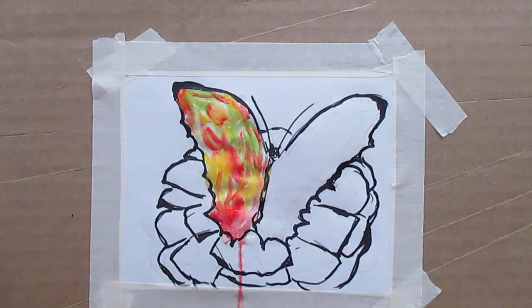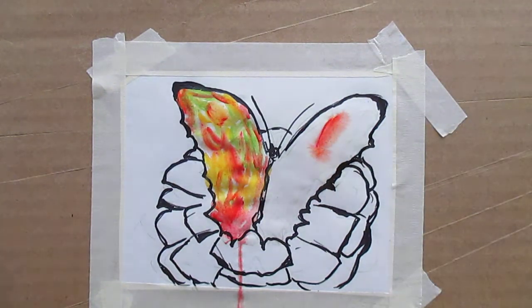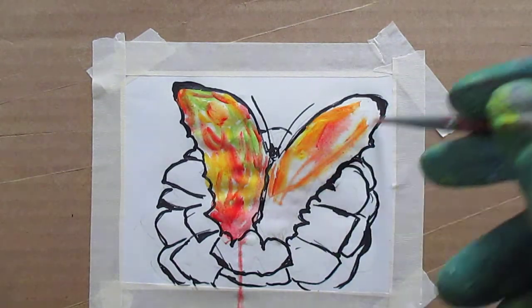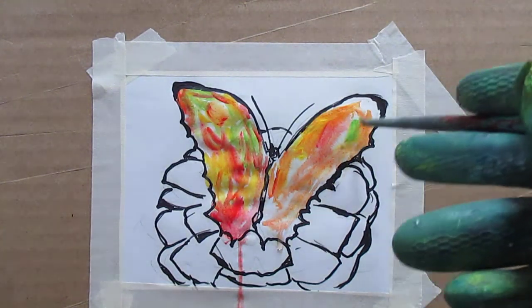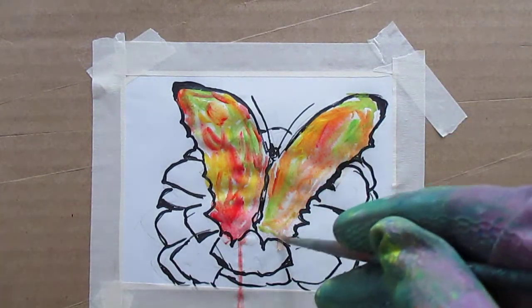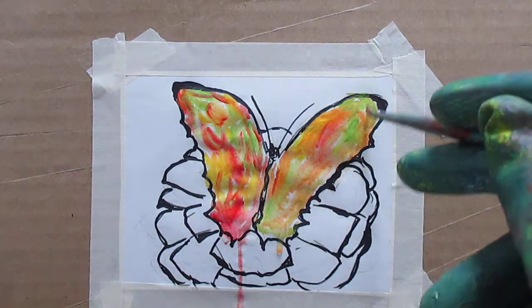I don't know if I want to stick with the same colors. This is supposed to be just a very abstract, creative painting. Maybe I will — I can always go back into it. I am kind of sticking with that and just getting a little different brush work. I really like doing these YouTubes, and I really appreciate the people that watch the whole thing. A lot of people tell me they watch the whole YouTube, and that's really nice.